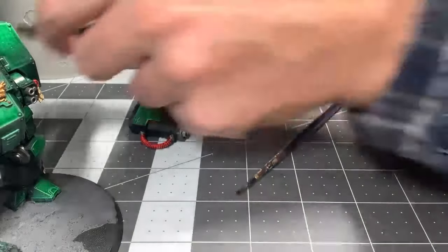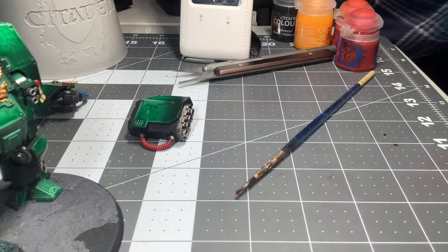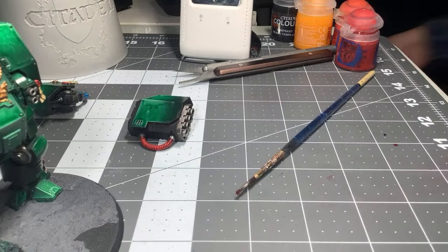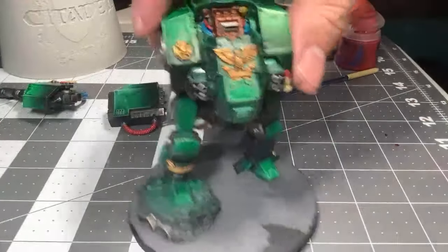I like this guy — he's painted to a decent standard. I'm just going to assemble him, put him together, and then probably paint his base. We'll get the base done today, get him all tidied up.